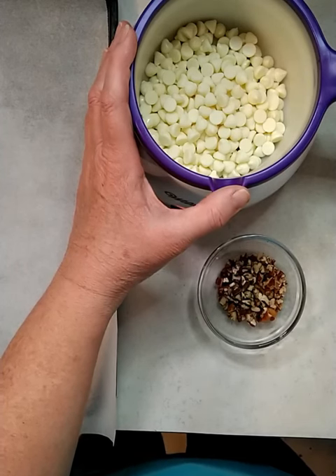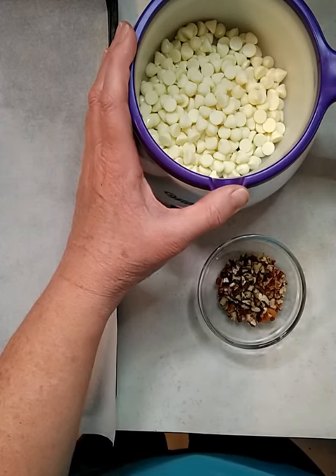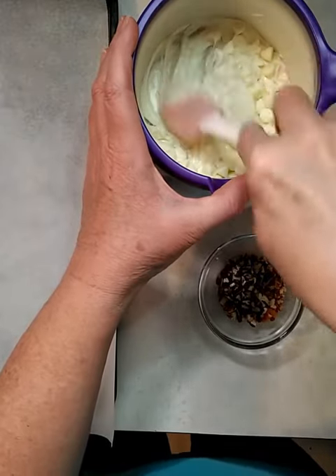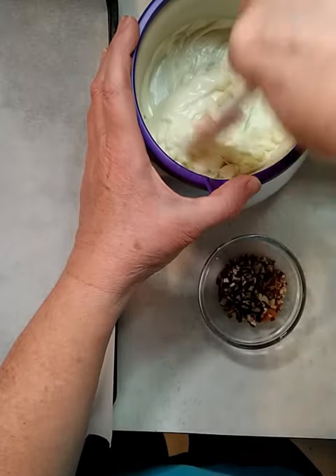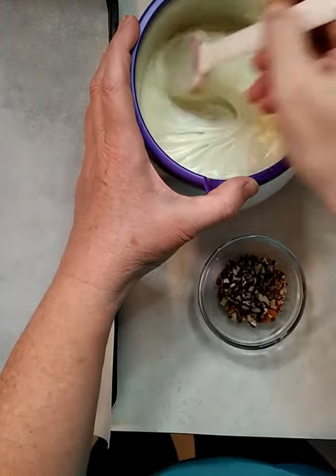First you'll need to melt your chocolate chips. I have mine in a little chocolate melter, but you can melt yours in the microwave. Do it in 30-second bursts and stir it up. One bag will do lots of pretzels.